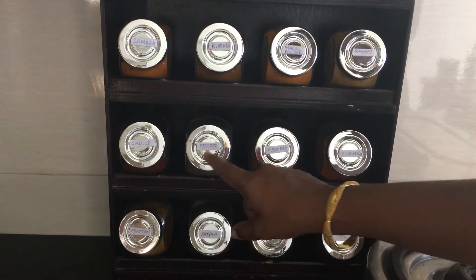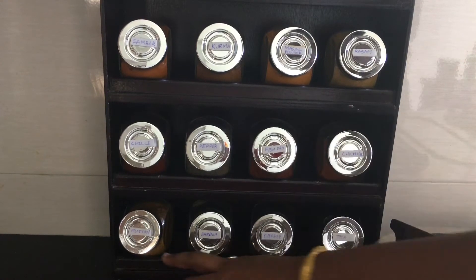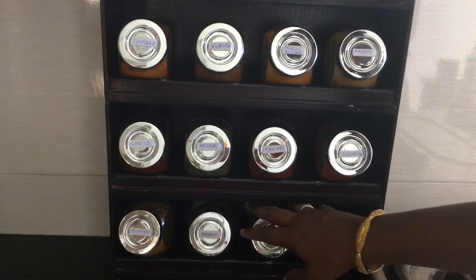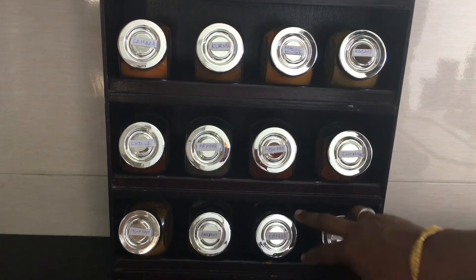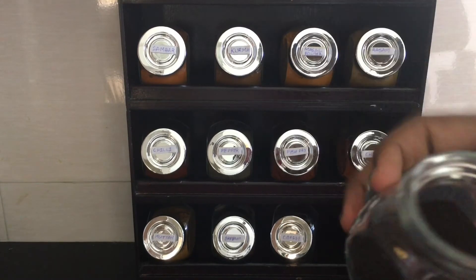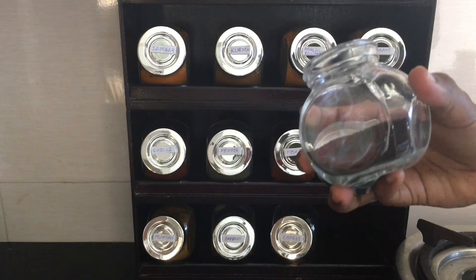There is also chili powder and pepper powder. Then I will put fish fry masala, Chicken 65 Masala, Mutton Masala, Biryani Masala, and Coffee and Tea. I use instant coffee and brew, and I use Three Roses tea.